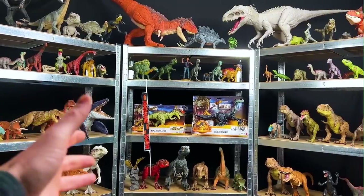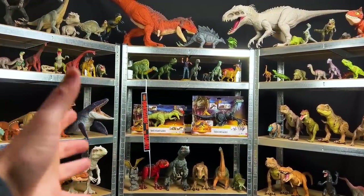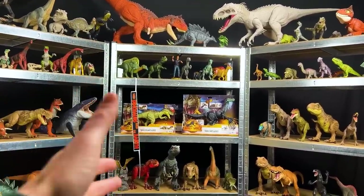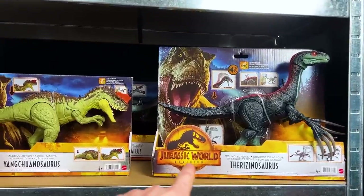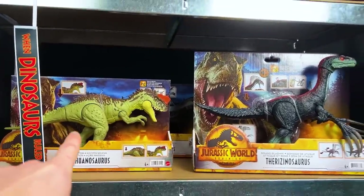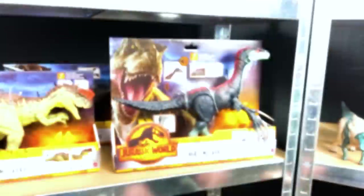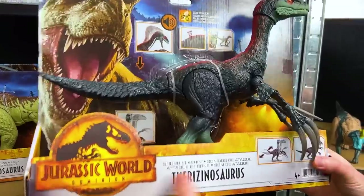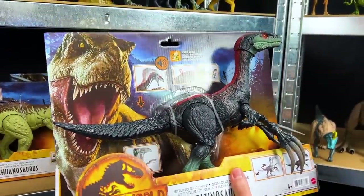Welcome back to the Amazing Dinosaurs channel. Today I'm going to give you a shelf tour of all my dinosaurs that are going to show up in the Jurassic World Dominion movie. I'm super excited to show you all of these dinosaurs. I've actually got some brand new ones that we're going to unbox first. So let's go ahead and get started. First let's unbox the Therizinosaurus - this is the Sound Slashin' from the Jurassic World Dominion series. Let's open it up.